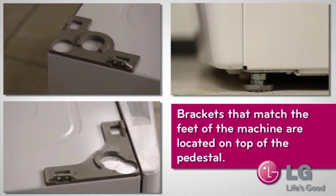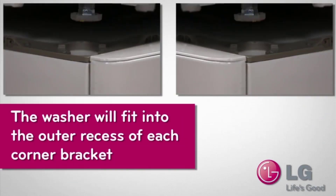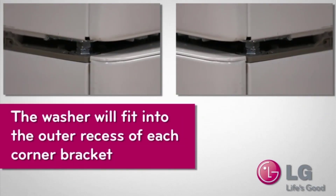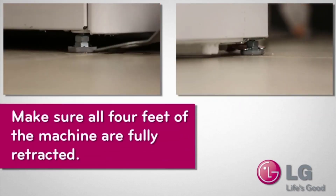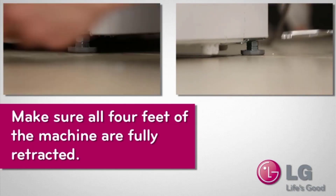The brackets that match the feet of the machines are located on top of the pedestal. The washer will fit into the outer recess of each corner bracket. Make sure all four feet of the machines are fully retracted — this is important, make sure they are fully retracted.